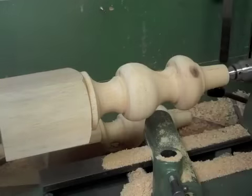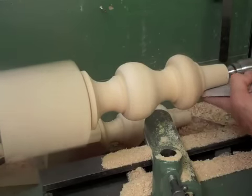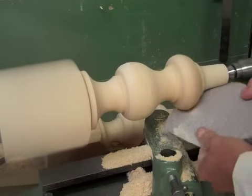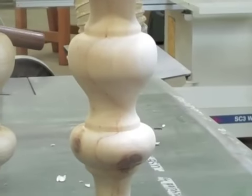Once again, really important to remove the tool rest so you don't jam your fingers between it and the work. And important to wear a mask at this stage because this dust is quite nasty and fine and it gets right up your nose. There's the finished piece.